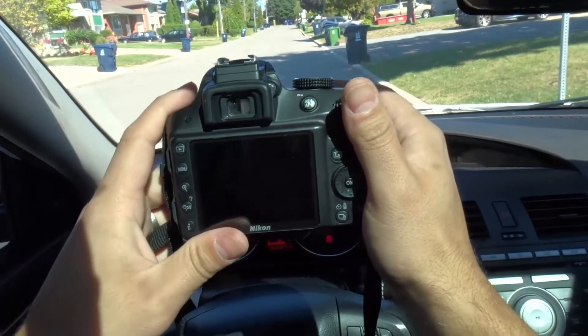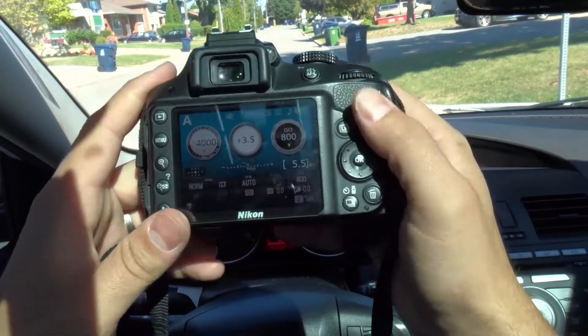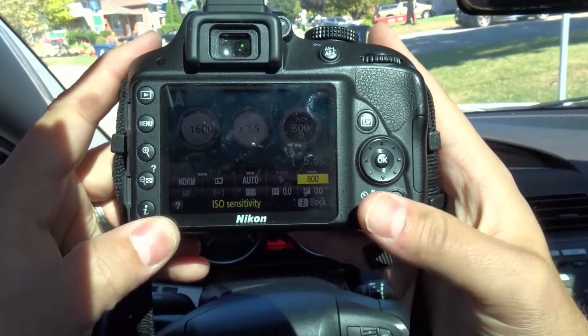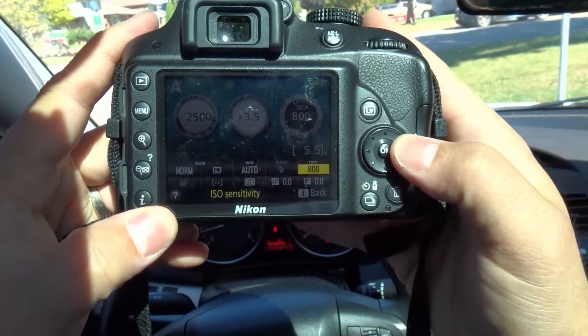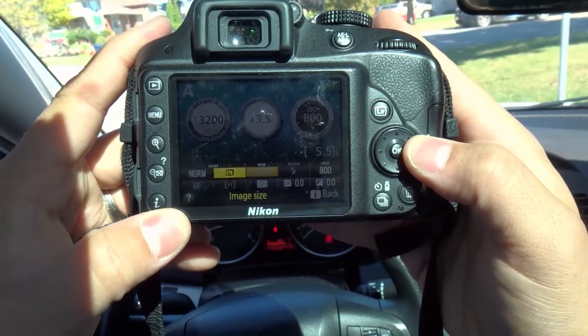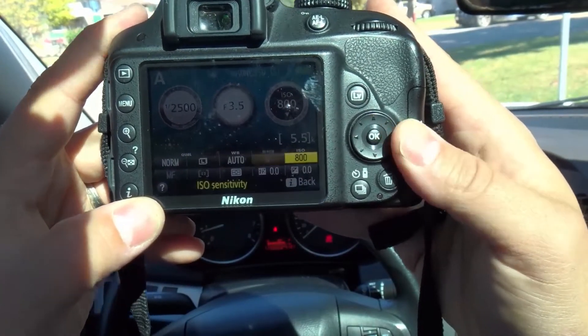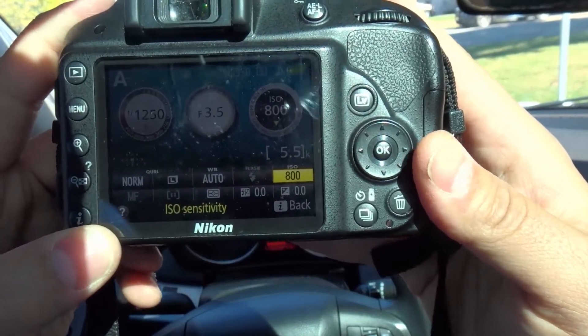I'm going to go ahead and turn the screen on. The first way to change the ISO is by the info menu right here. I'm going to push info, and as you can see I can scroll throughout the various options — one of the options I can scroll to is in the top right corner, which is ISO.